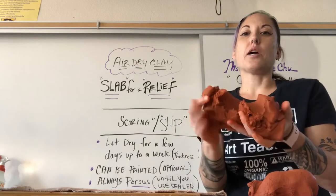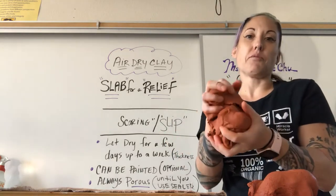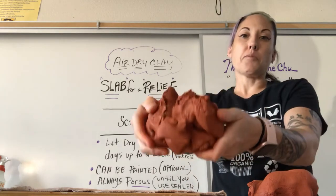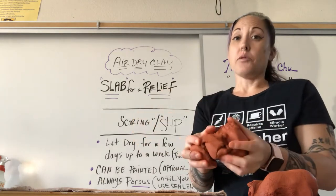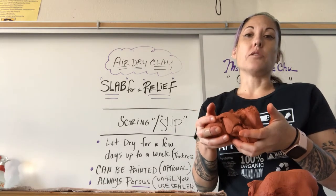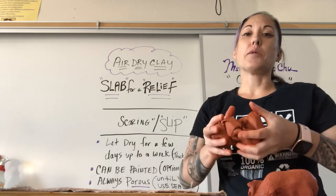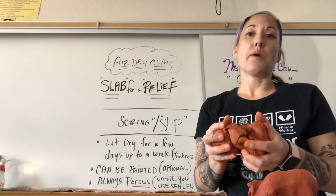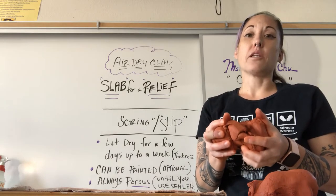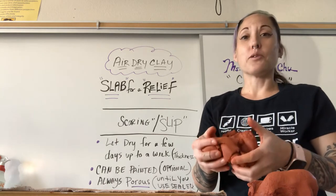Right here I've got the clay I'm using for the slab, and right now it's in separate pieces. You basically need to start wedging it — not only to get the air bubbles out, but to make it one whole clay body so that you're essentially taking control of the clay and showing it who's boss.